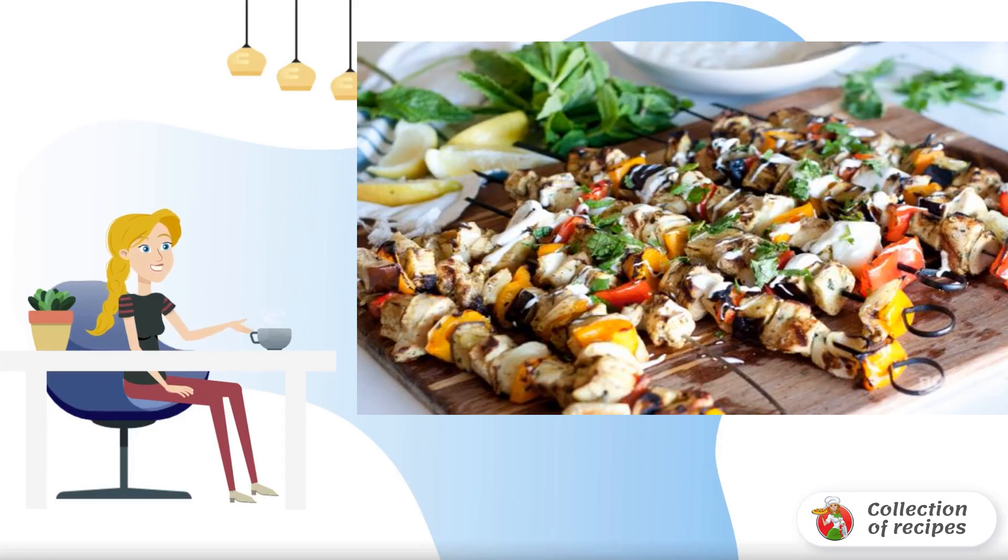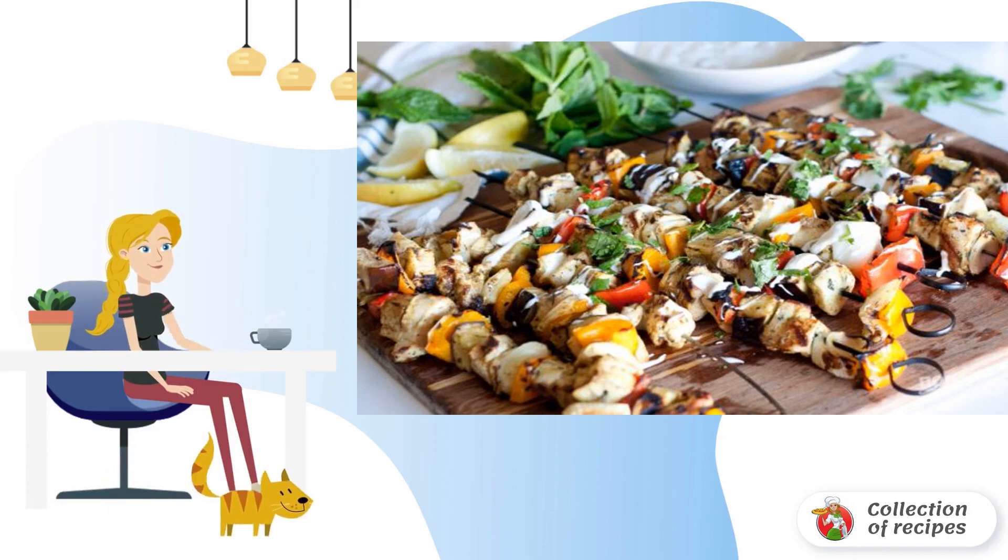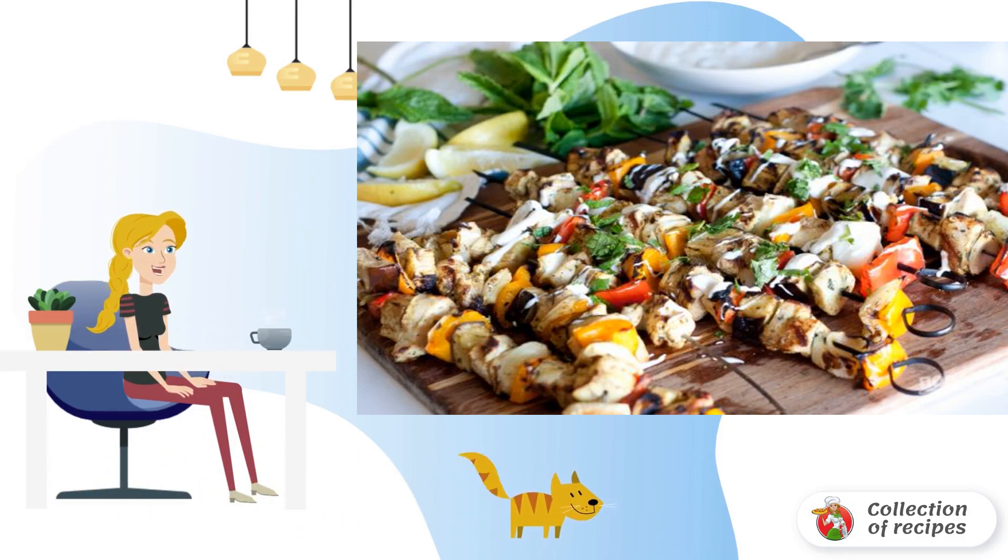Grilled chicken kebabs with vegetables. Small, juicy kebabs which already have a side dish. Very tasty, suitable even for the driest meat. We are all delighted with them. I share the recipe.